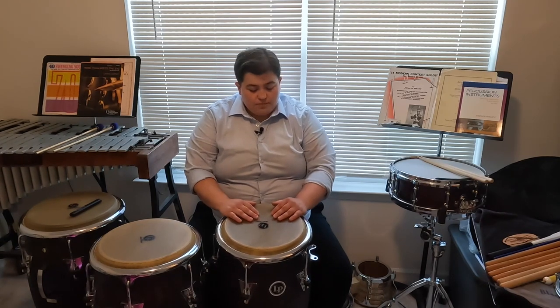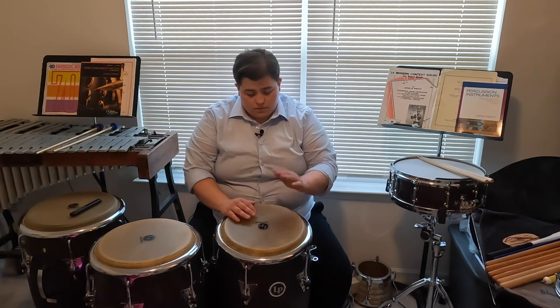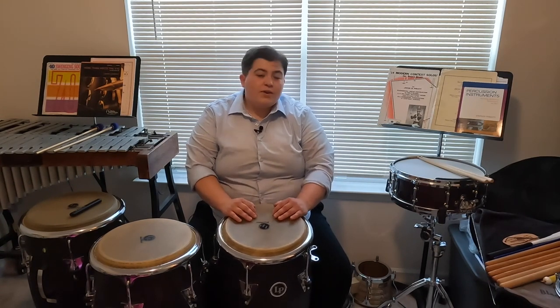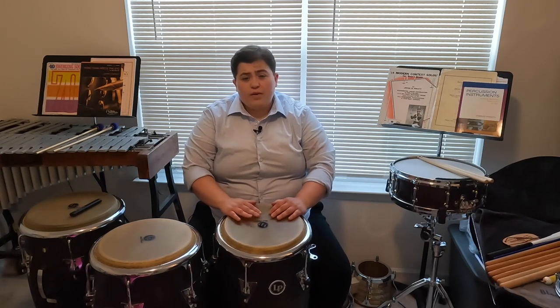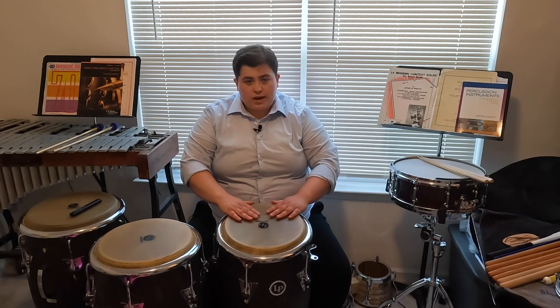Now if you're struggling to keep your wrists straight, you might get a sound that's a little bit higher and inconsistent. If you hear that higher pitch sound, that means you don't have the straight wrist implementation we talked about. So again, to get that open resonant tone, we want our wrists to be straight and initiate that stroke from the wrist.